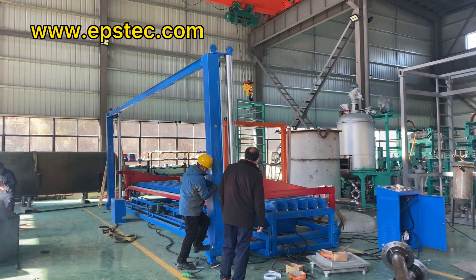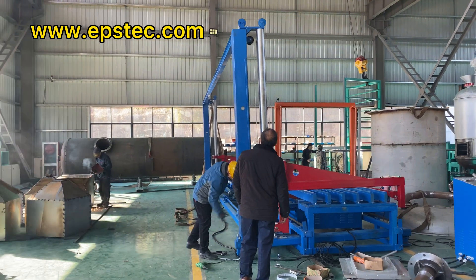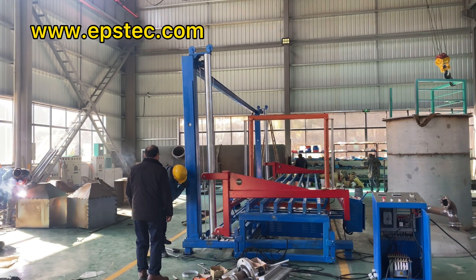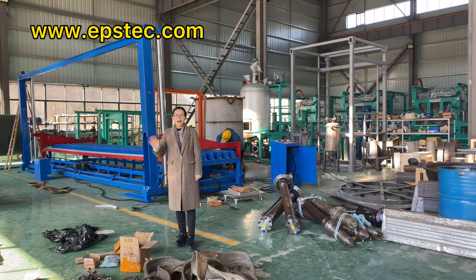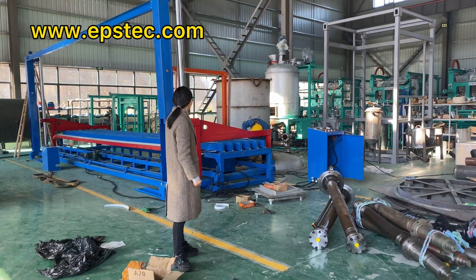Compared with 4 automatic EPS foam cutting lines, the cutting speed, cutting accuracy, and overall efficiency is much lower. I hope this video will provide some valuable information that helps you choose the best EPS foam cutting machine suitable for your demand.